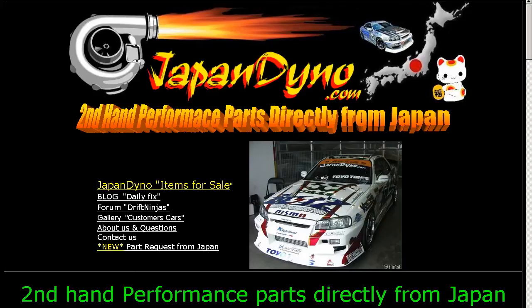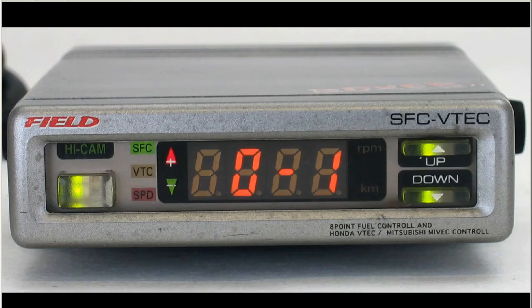Japan Dino — the best of Japan to you. Howdy, this is Andy of Japan Dino, and I have for you a Field SFC VTEC controller.